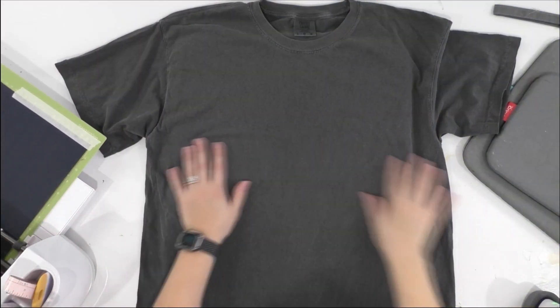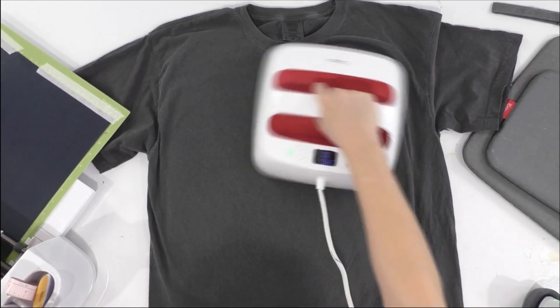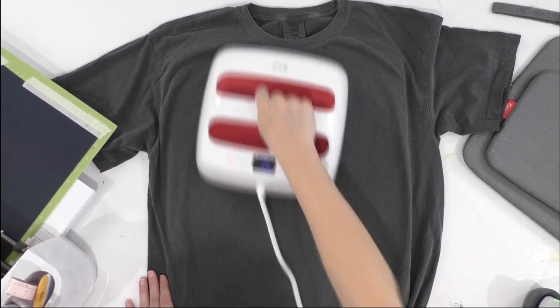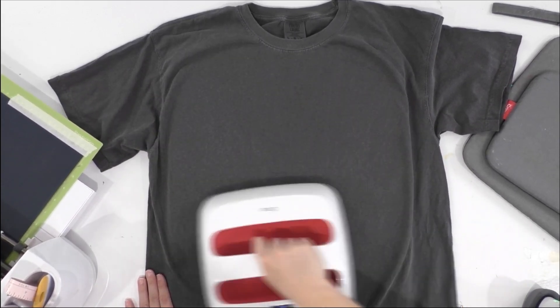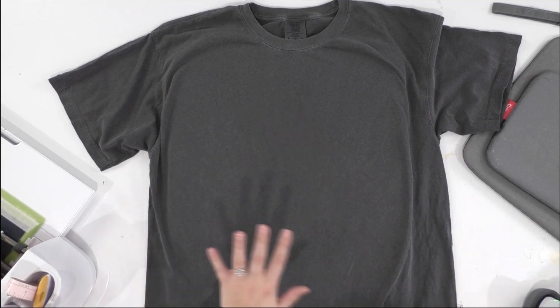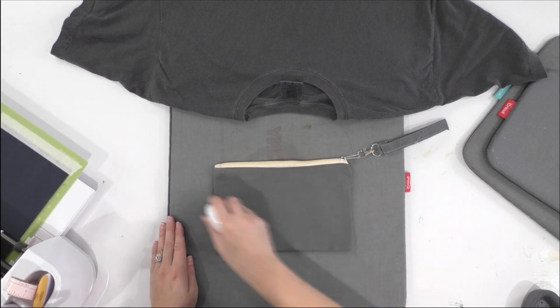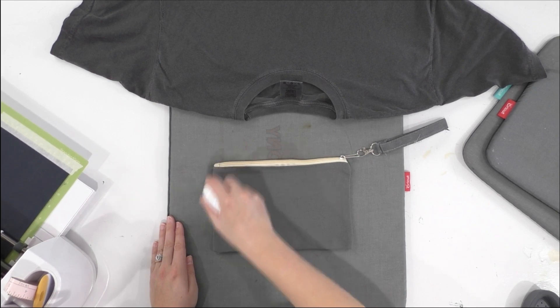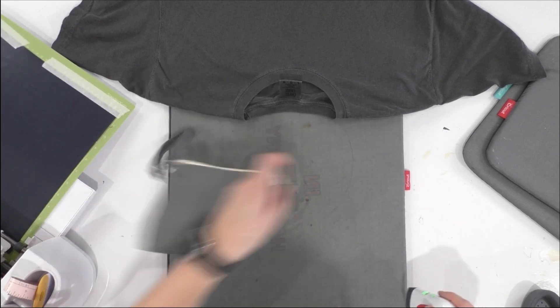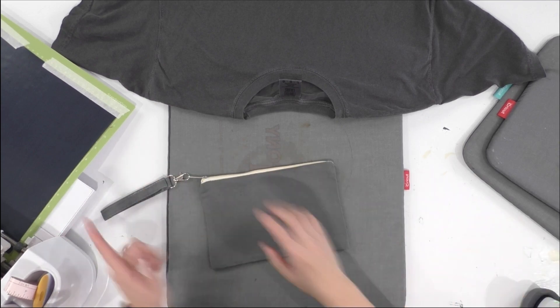While our last mat is cutting, we're going to take our Easy Press again and heat around on this shirt. You can just heat where your design is going, but I like to go the extra mile and heat a bit further around the design. This not only removes wrinkles but brings out moisture — that way the HTV can adhere really really well. I'm also going to do the same with my little clutch using the Mini Easy Press, just pressing it to get all the wrinkles and moisture out.